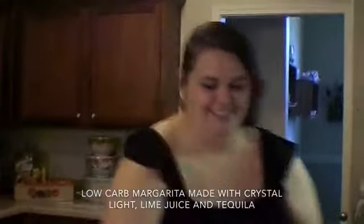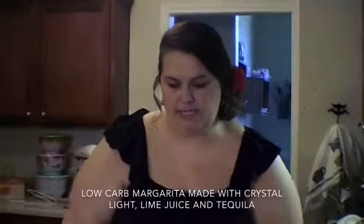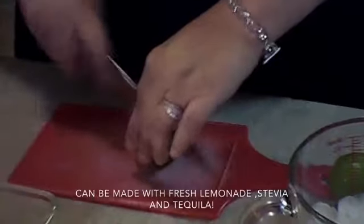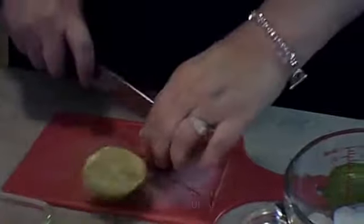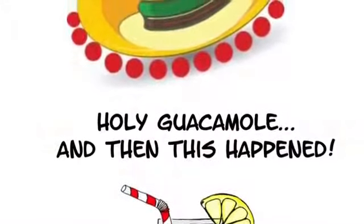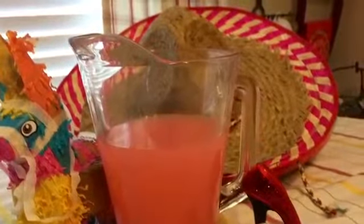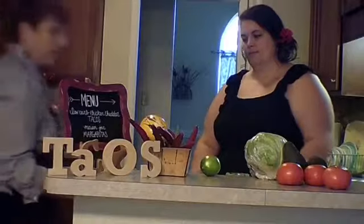In the meantime, we're going to make some mason jar margaritas. It's five o'clock somewhere, Cassie! So this is like pink lemonade — crystal light pink lemonade. I'm just going to put some wine in there. Fiesta!